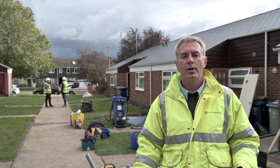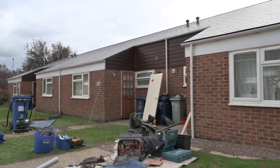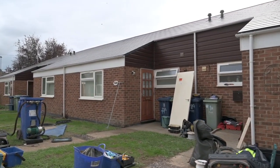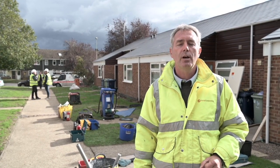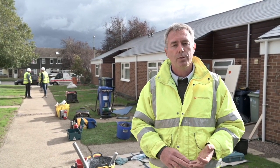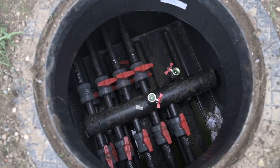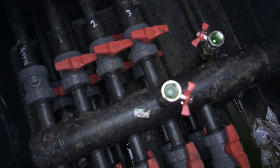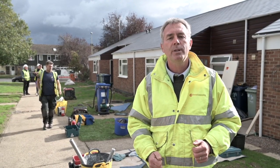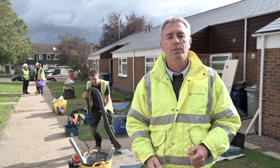Here we are at Cudstone Way, which is 10 bungalows that are having their existing night storage heater heating systems taken out and replaced with ground source heat pumps. All the groundworks have been completed here — this was the first street to start on this project — and all the boreholes are in place, all the manifolds have been connected together, and the pipes have been led from those manifolds into each of the properties. They're now having the night storage heaters taken out, the ground source heat pumps put in, a new radiator system installed, and the ground source heat pumps turned on.